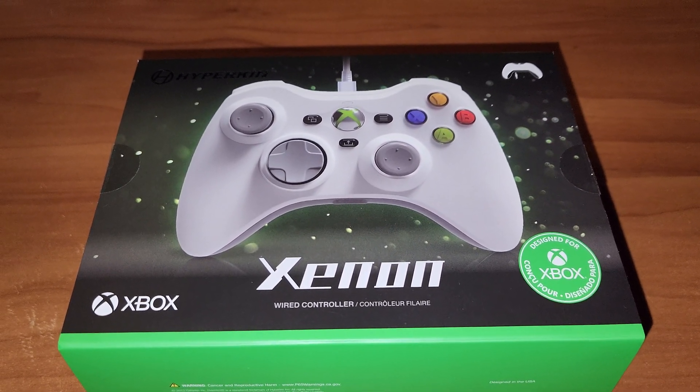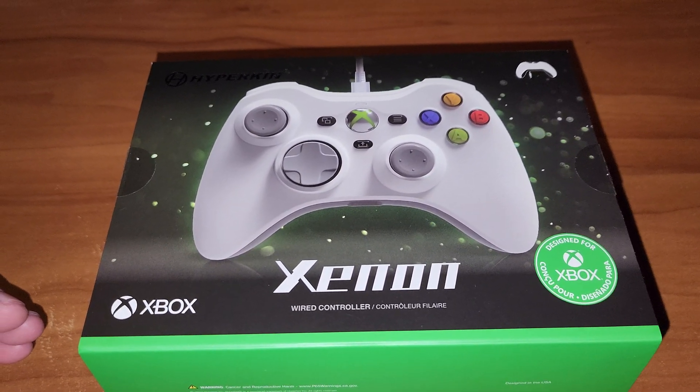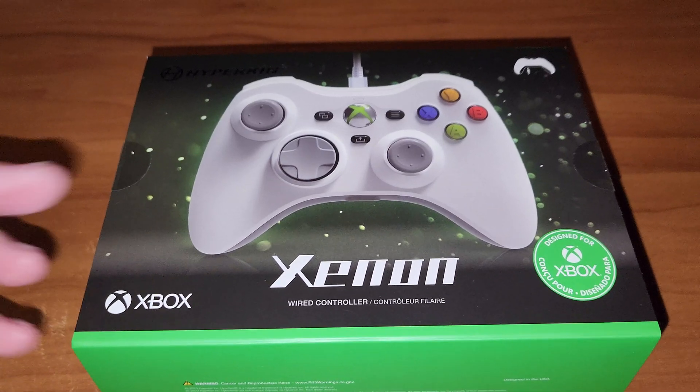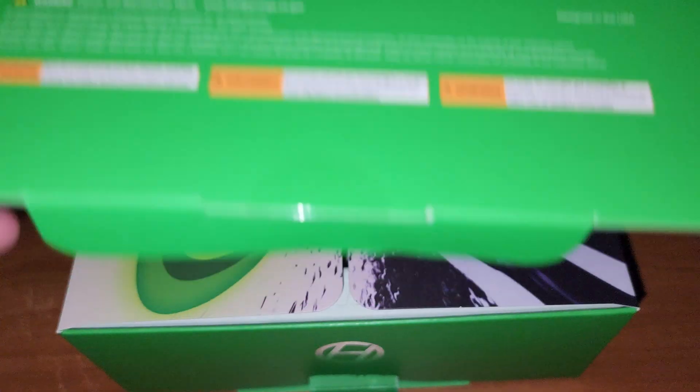I'm here to unbox the Hyperkin Xenon controller for Xbox One and Xbox Series. It's basically an Xbox 360 controller, it's wired, and here we go.